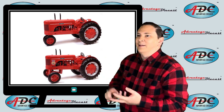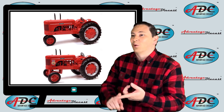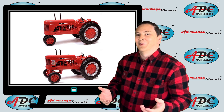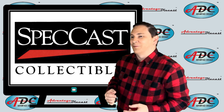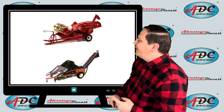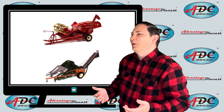The Wards tractors were made in Indiana. That same concept of going to a department hardware type store and buying a tractor still exists today — Rural King used to sell Massey Ferguson, and now they have their own brand of RK tractors. Speccast also made a few implements, like the International 80 pull-type combine, and also the New Idea Model 311 two-row pull-type corn picker. Pretty cool implements.